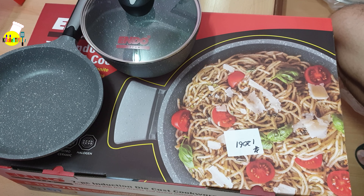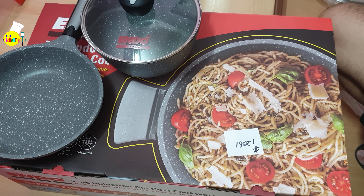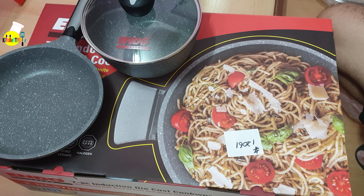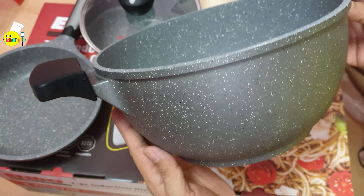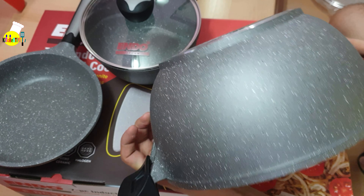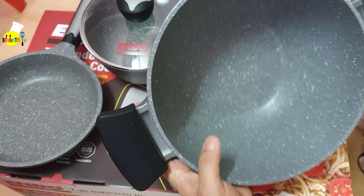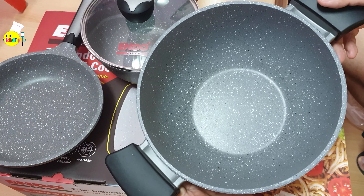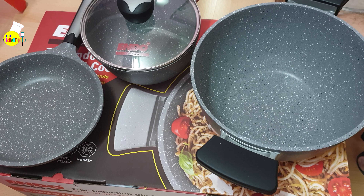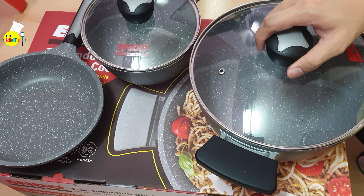The exterior is sandblasted, so it looks really nice in actual. This is the stock pot — it's quite big, really nice, and quite deep, so you can cook a lot of dishes in it. When cleaning it, you'll probably need to use the rougher side of the sponge.